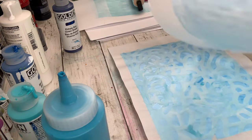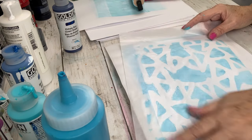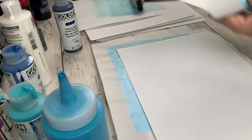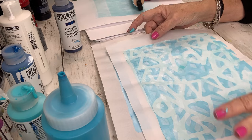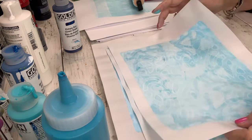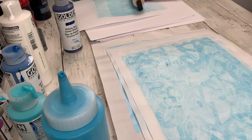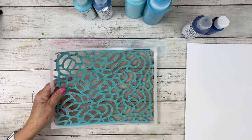I'm using everything from teal to phthalo blue to manganese blue — you name it, I got it — and I'm mixing it with titanium white. I'm printing on very thin rice paper and also some deli paper. The very thin rice paper is one I was comparing a couple weeks ago, and this is the one that I liked that does not tear, at least for me.